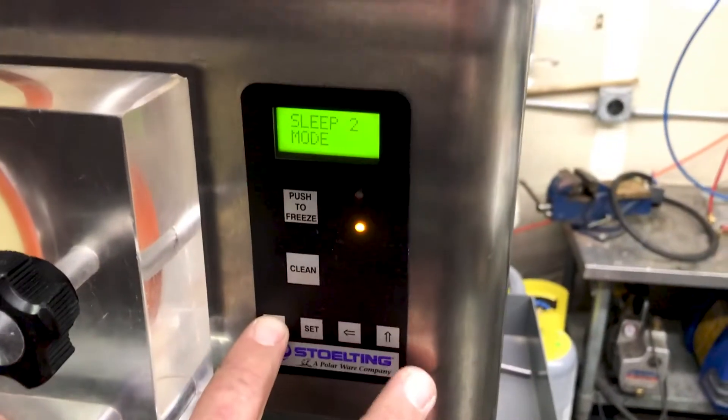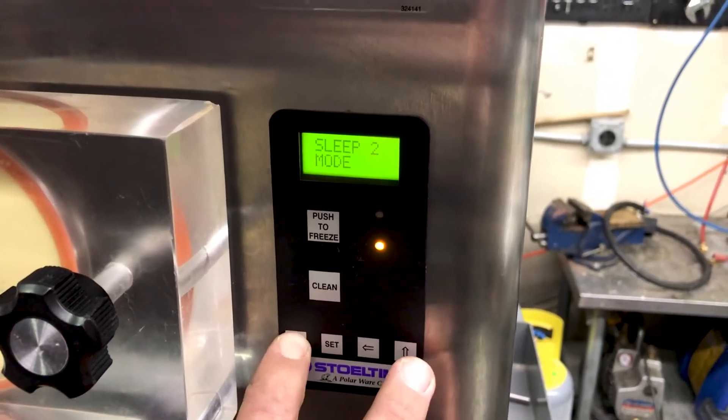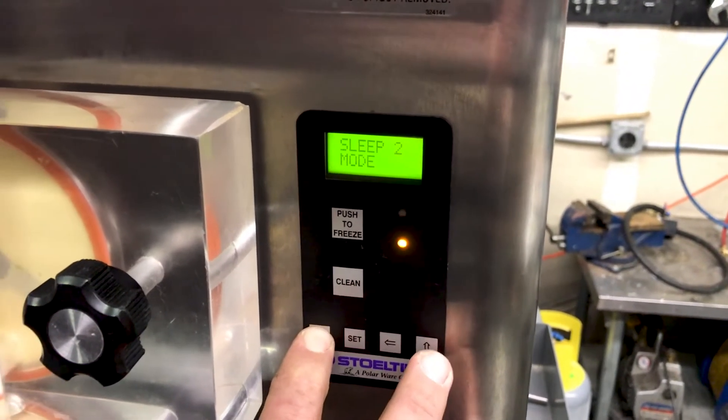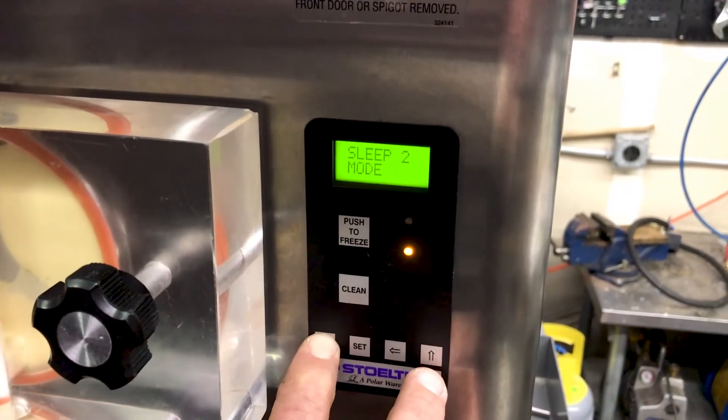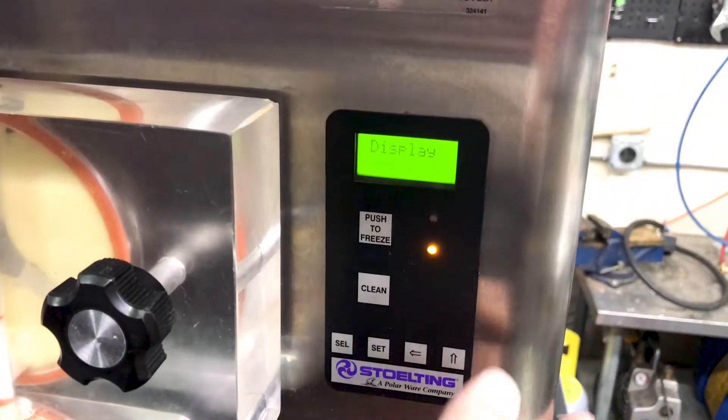The first thing you're going to do is hold down the select button for about 5 to 6 seconds, and then press the up arrow. The first menu you're going to get to is display.